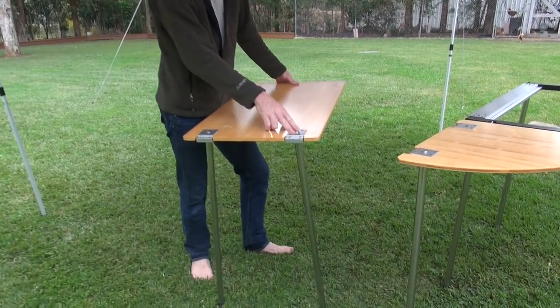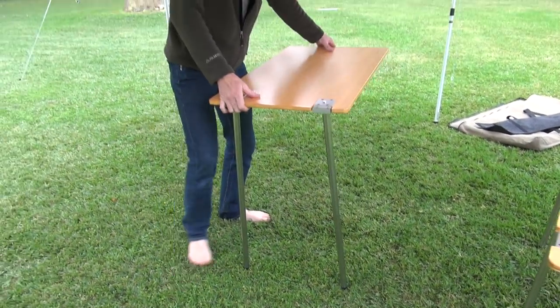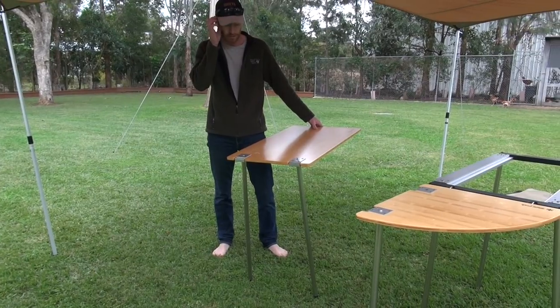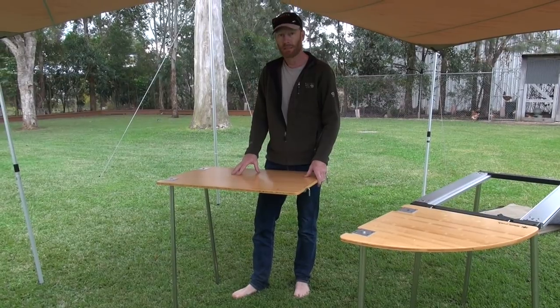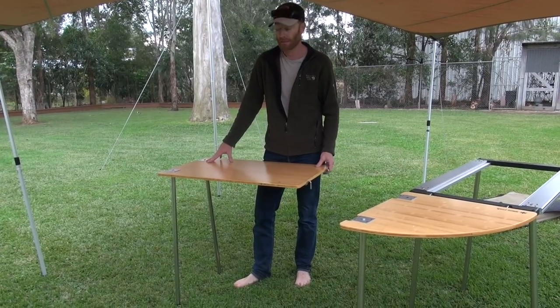A very clever thing with these is that this piece is exactly the same as here, so you can just extend on from this. If this is on the end of your caravan, you could put a corner piece here and another piece there - it's endless what you want it to do. That's not a bad little setup on the side of your caravan - just a great little bench space, beautifully made, and a good addition to almost any caravan.